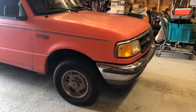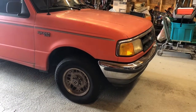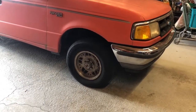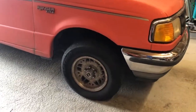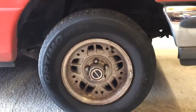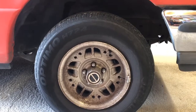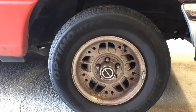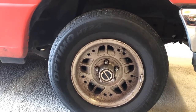Here's my 94 Ford Ranger. A little more than two years ago, the passenger side front wheel began dragging — the brake began to lock up while I was driving. I took it apart, took the caliper apart, cleaned and greased the slides, reassembled, and I was fine for about two years. I drove about 15,000 miles or so.